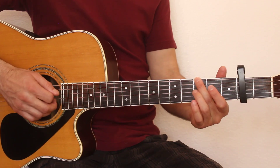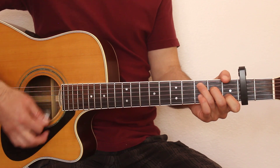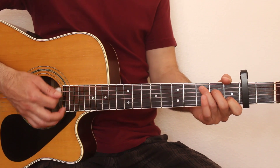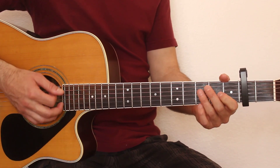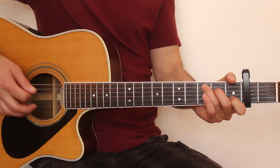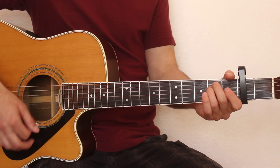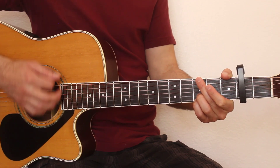The chorus starts on the C chord, and all the strumming for that is going to be just down-up, down-up. Here's the chorus: 'If I had two dozen roses and an older bottle of wine, if I really could've hung the moon, would it change your mind?'